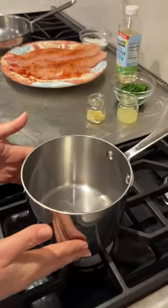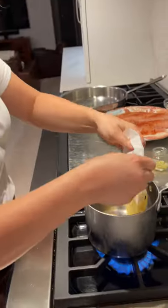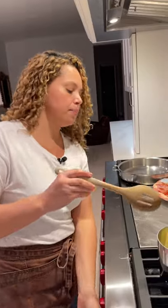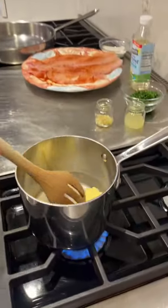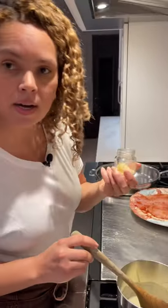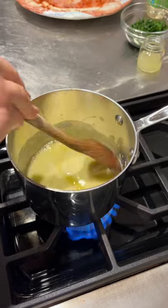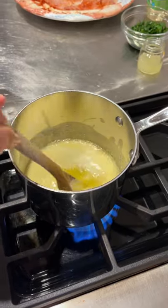Let's start with the ingredients. First I'm going to make the butter lemon sauce. Here I have one stick of butter. Let's wait for the butter to melt. Okay, the butter has melted. I'm going to add two cloves of crushed garlic. I'm gonna wait until the butter is golden brown.